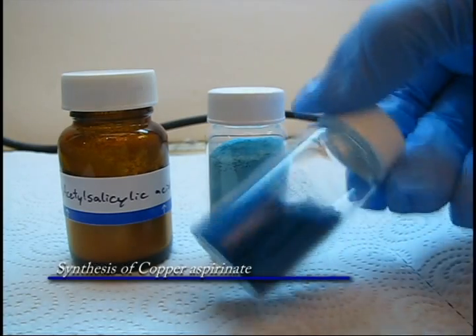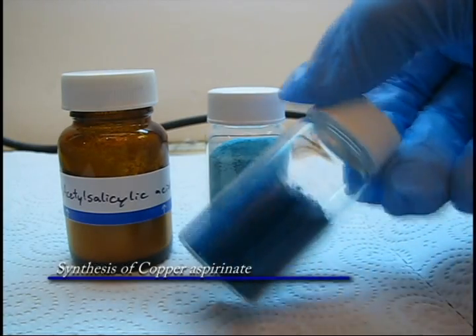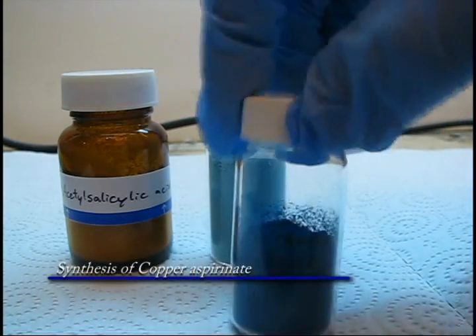In this video, I will demonstrate the synthesis of copper aspirinate from acetylsilisilic acid and copper carbonate.